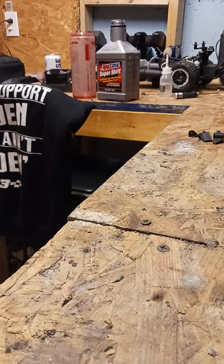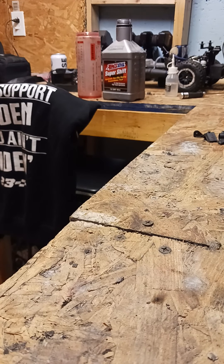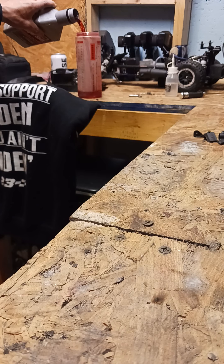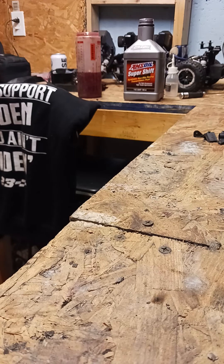I just want to do a quick video this evening on how I changed the oil on the 2022 KTM 50SX. I use 250cc's of Amsoil Super Shift. Everyone's going to have their opinion about that, but I wouldn't use anything else.